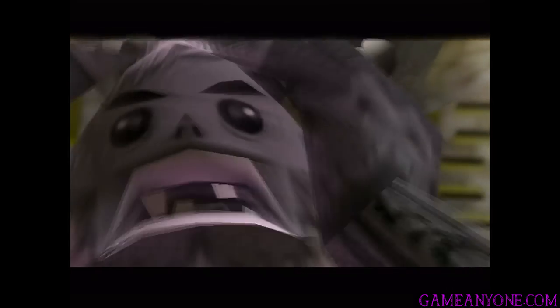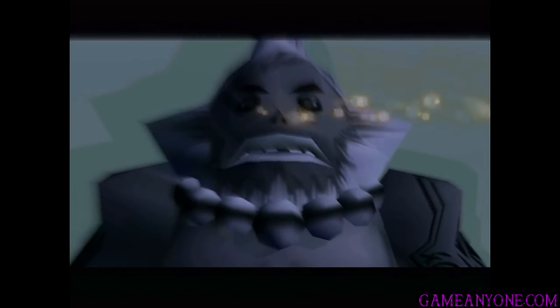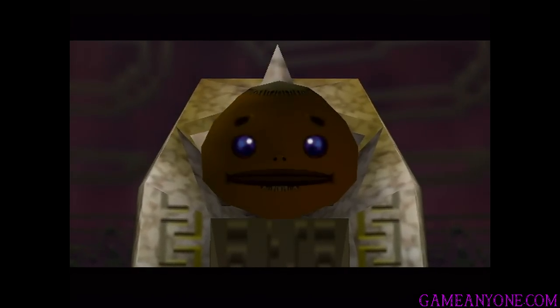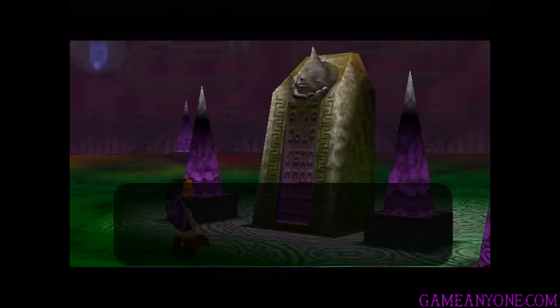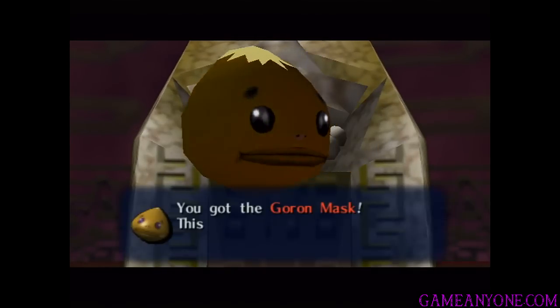What a soothing melody. My sorrows are melting away into the song. That's a beautiful song. Thank you. I leave my undying feelings with you. The deeds I accomplished while living are carved on my grave — you should read it. And for that, we finally get the Goron Mask.